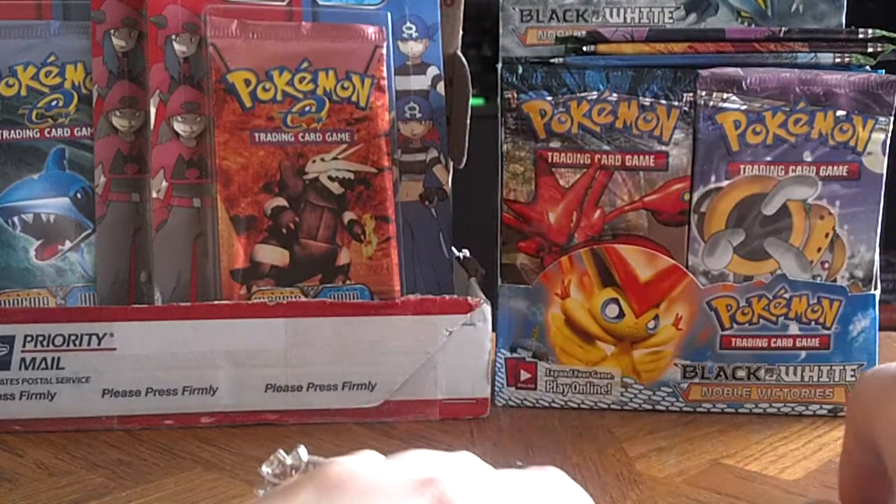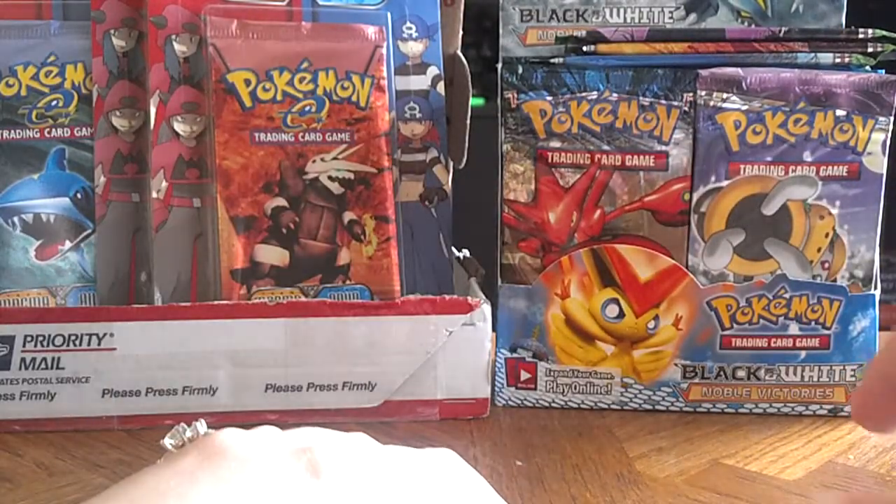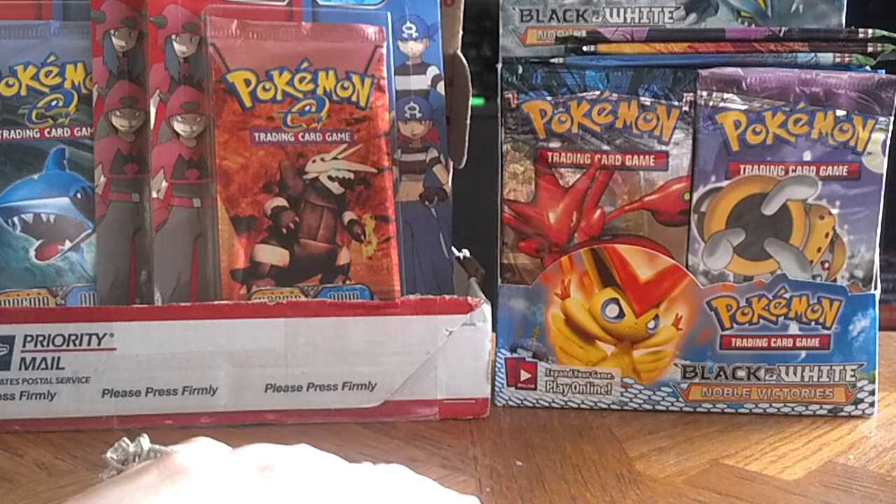Hope you guys enjoyed this part, and stay tuned tomorrow where I continue opening up some Team Magma vs Team Aqua EX packs. Thanks, guys!